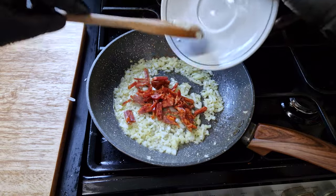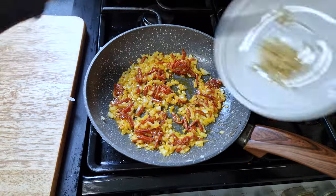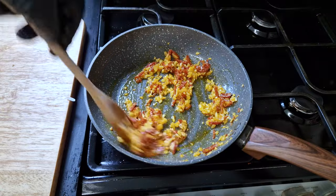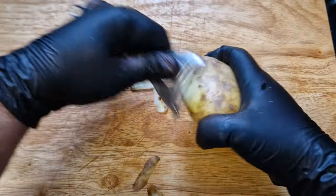When they are nearly cooked, I will add the chorizo and cook it for a minute on medium heat. To finish, I'll add the garlic and cook for another minute, moving it around to avoid burning the garlic. If you feel the pan is getting too hot, just lower the heat.